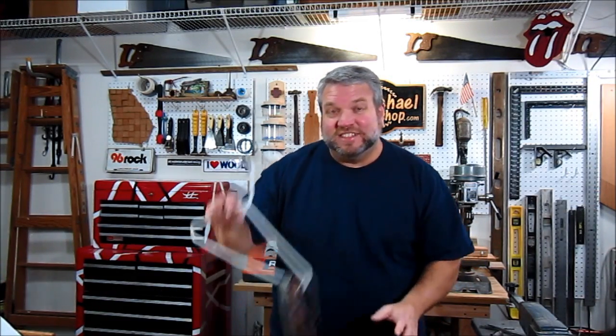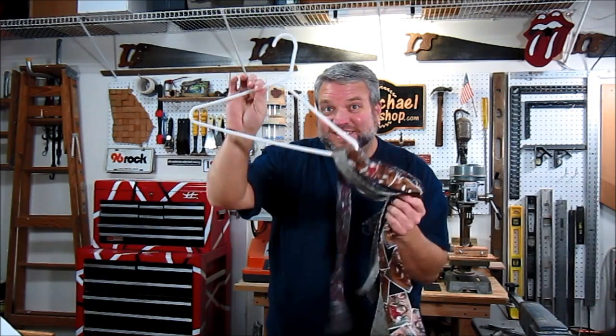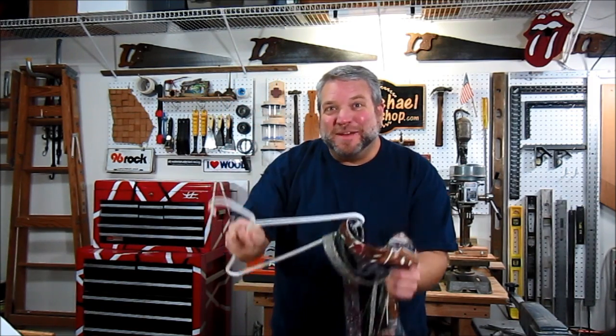I have to confess — I'm 46 years old and I still hang my ties from a plastic hanger. So today I'm going to make a wooden tie rack hanger. I searched Google Images to get some ideas, so let me show you the design I've come up with.